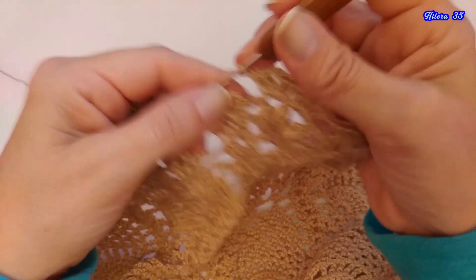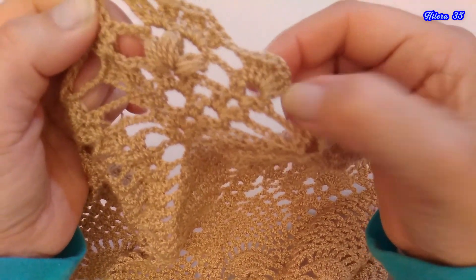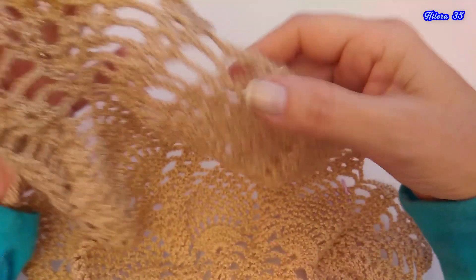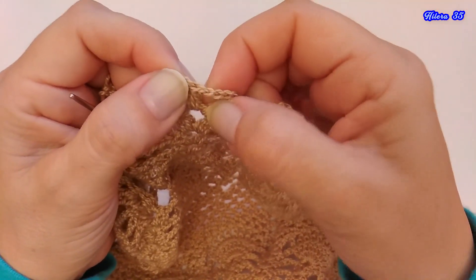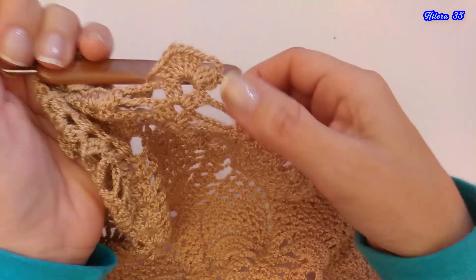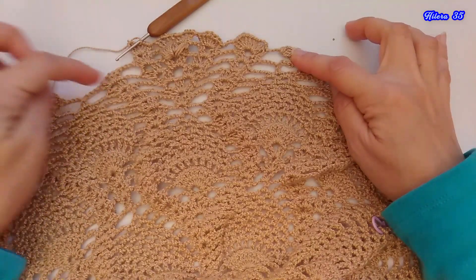1 cadena, y acá tengo que tejer el abanico de 6 puntos altos, el mismo que hicimos aquí: 3 puntos altos, 1 cadena, y 3 puntos altos. Tejí el abanico de los 6 puntos, y hacia acá hay que volver hasta aquí, hay que volver a tejer lo que hicimos acá: hicimos un abanico, luego tejimos las 2 cadenas de separación, luego el punto acá cerrado junto, las cadenas de separación, y terminamos los 4 puntos que se cierran juntos. Ustedes vuelvan a repetir, retroceden acá el video, y llegan a la parte del comienzo donde tejimos, y lo repiten ustedes acá.